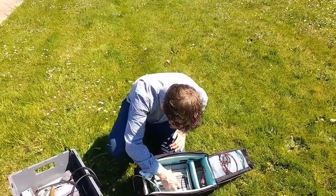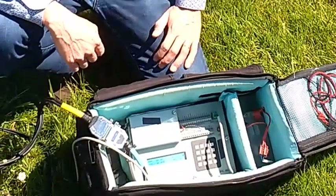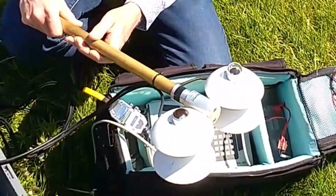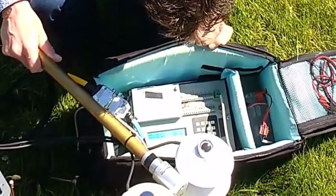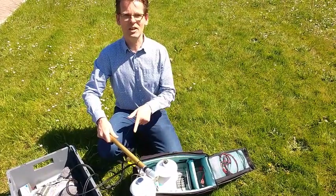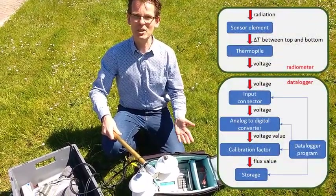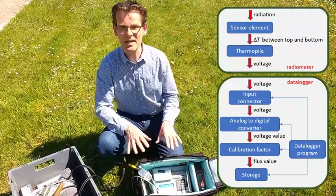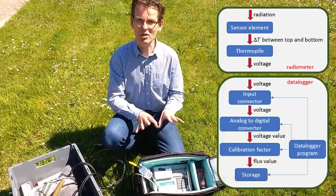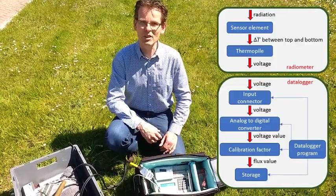Let's see if we can see anything useful here. We are now measuring shortwave incoming radiation. I should hold the sensor nicely horizontal. We have a global radiation of 872 watts per square meter. This instrument measures voltages, but I see a flux in watts per square meter — that's what we have the calibration factor for. The calibration factor is included in the data logger, and it converts the measured voltage directly to a flux in watts per square meter, as you need it for your surface energy balance.